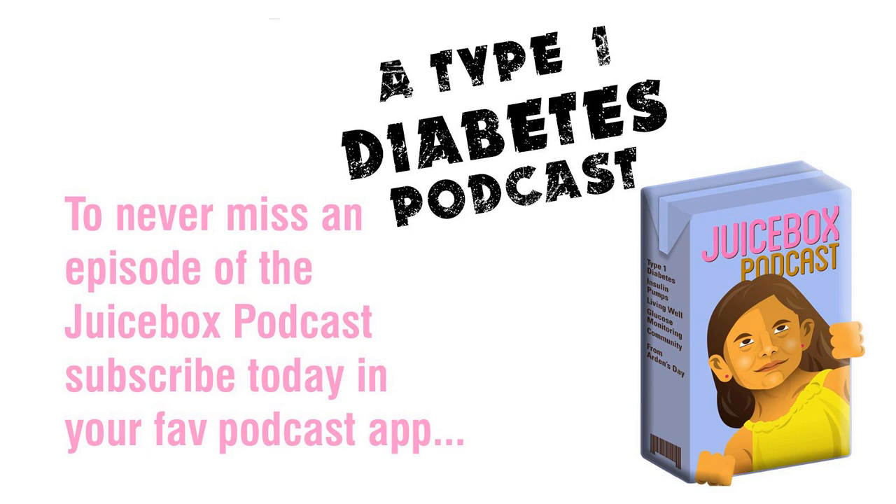Today's guest is Katie DeSimone, and you're going to want to hold on to something because I think what I'm about to say next is going to take you by surprise. One of our listeners, Gina, browbeat me online into trying Loop now that it's available for the Omnipod.